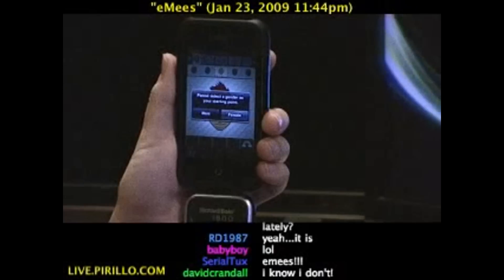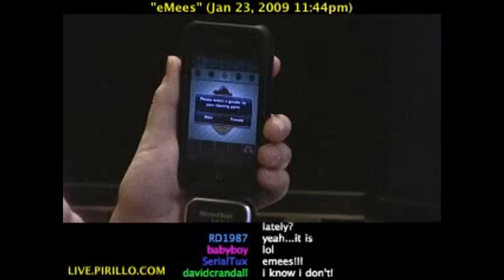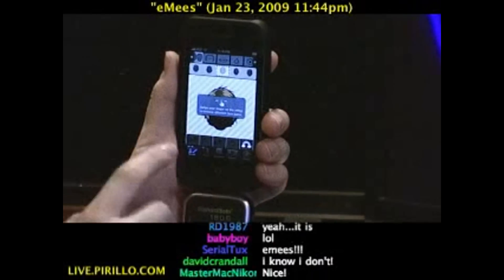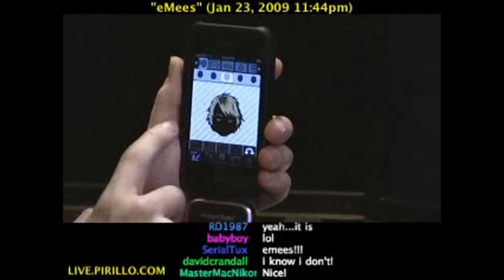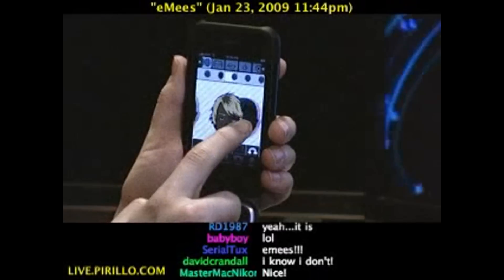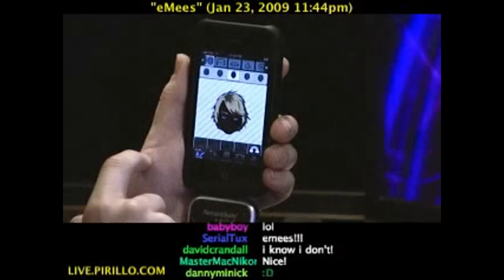You launch it, and right up front it says, hey, please select a gender as your starting point. Let's go with female. Let's see how well I can do Ponzi here. Of course, it gives you instructions telling you that you can swipe the structure to get to the one that you think resembles the person most.